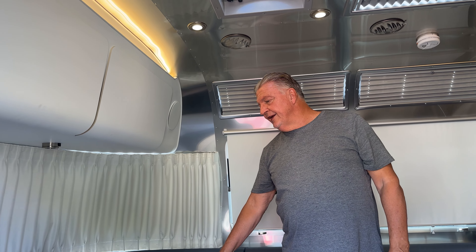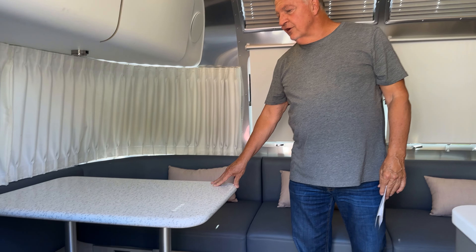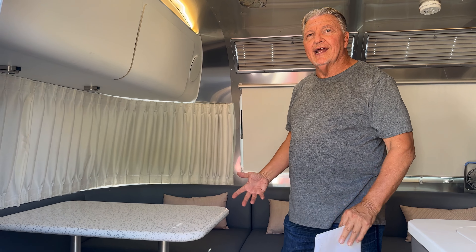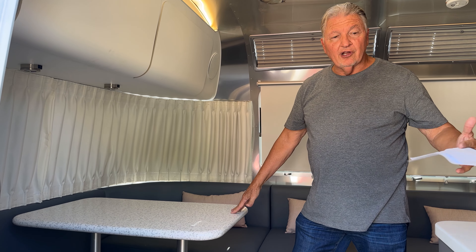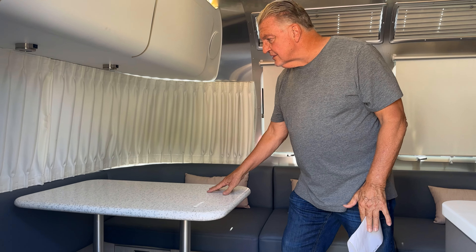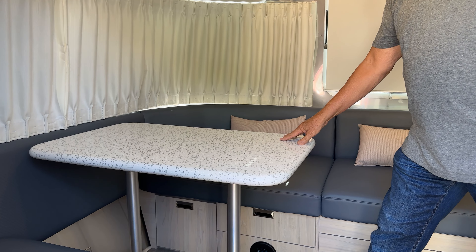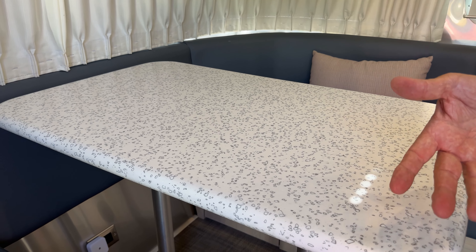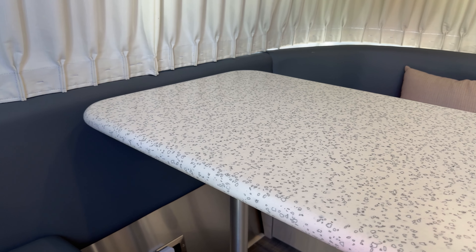As we come in, this is a major upgrade here — this is a Corian tabletop. I do have the original two-part tabletop that hinges together, and I still have that, but this is a little bigger and just one solid piece of Corian. I think it's perfectly matched to the Barcelona White decor that's in here.